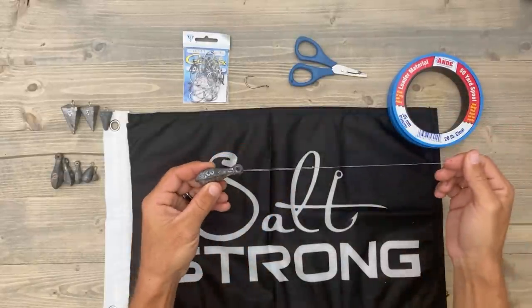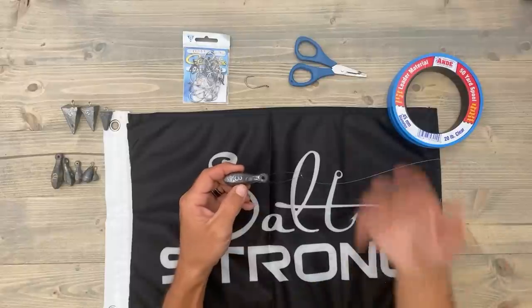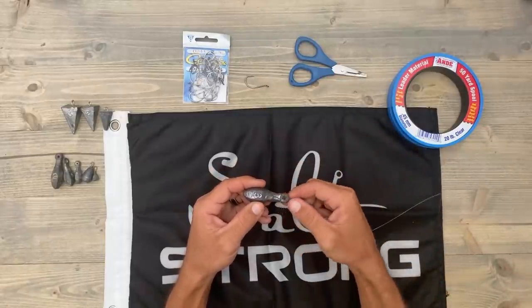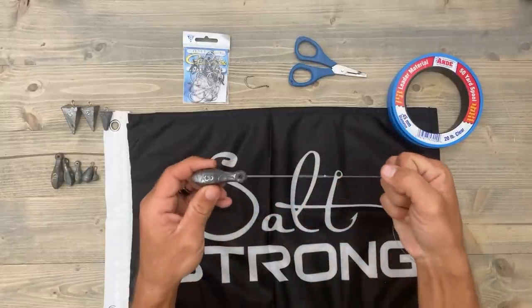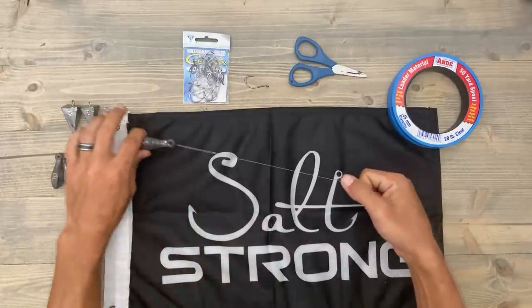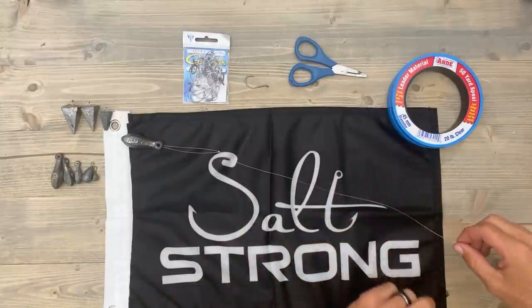Just like that — which is awesome, because if you're going to change locations or the tide is changing and you put on too small of a weight, you can easily adjust this rig and make it work for your current conditions. So now we're going to go roughly 20 to 25 inches away from our weight on our leader.